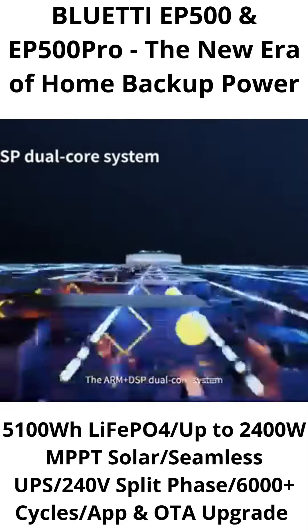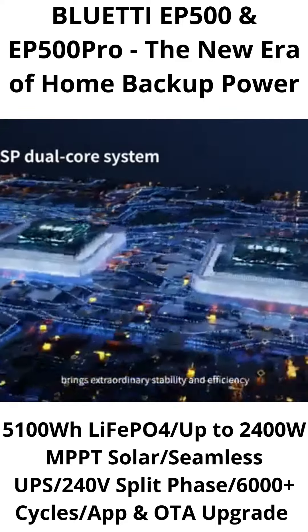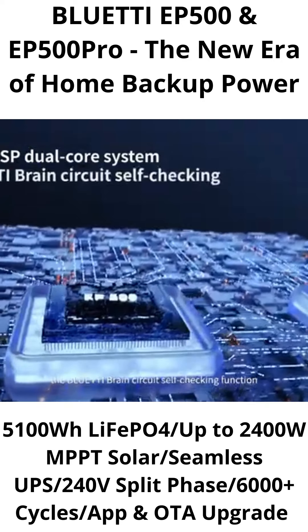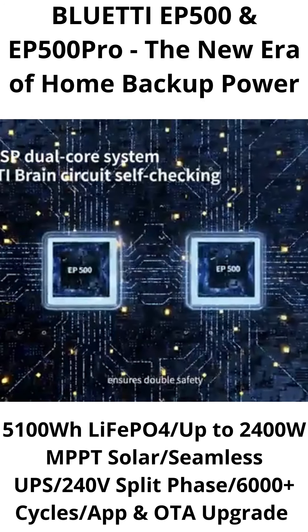Turn on the EP500. The ARM Plus DSP dual-core system brings extraordinary stability and efficiency. The Bluetti brain circuit self-test function ensures double safety.